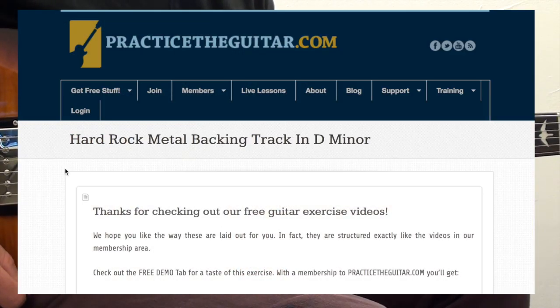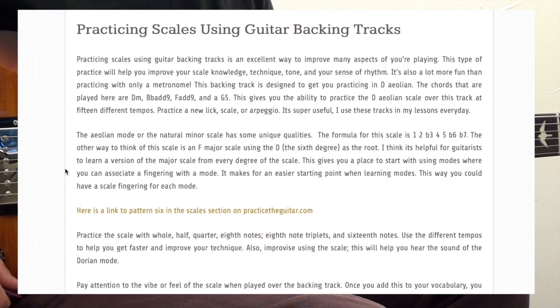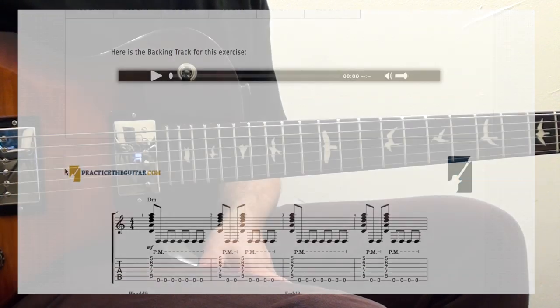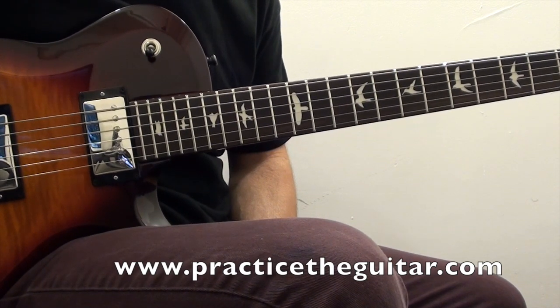After you watch this video lesson, click on the link that's right below this video and that will take you over to PracticeTheGuitar.com, where you will find the tablature for this lick and this backing track at 15 different tempos that you'll be able to play along with.